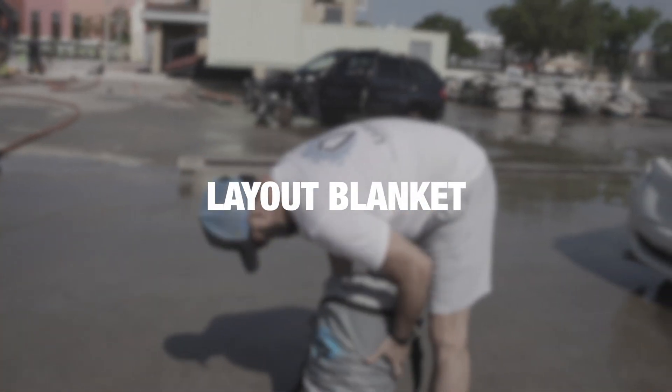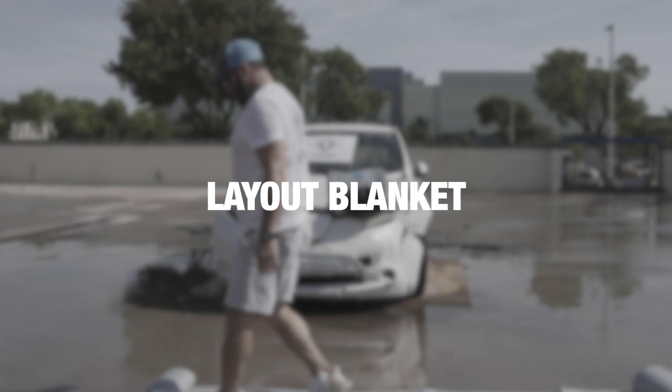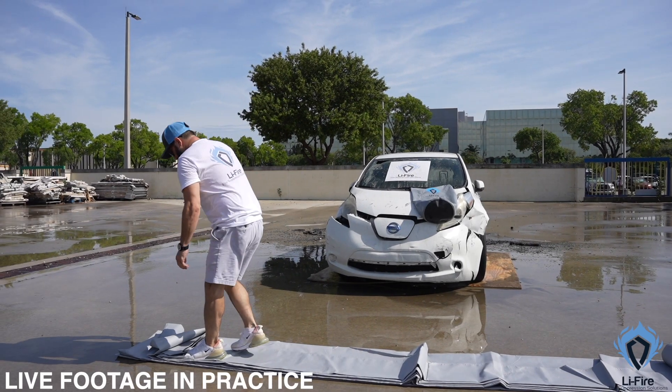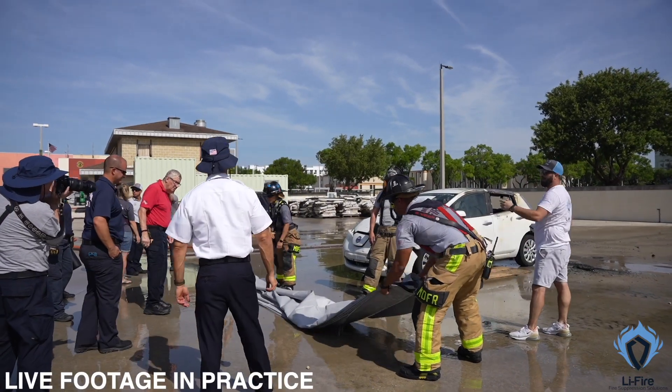Firstly, it's essential to lay out the fire blanket correctly. As shown in the video, unroll the blanket entirely and lay it flat. Make sure that the surface area will cover the entirety of the vehicle, providing a protective layer against the flames.